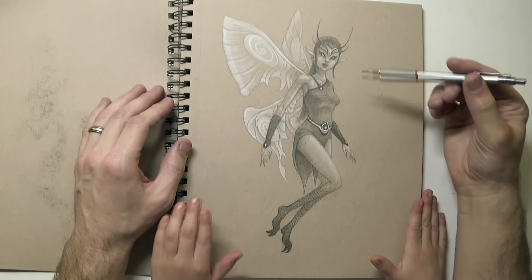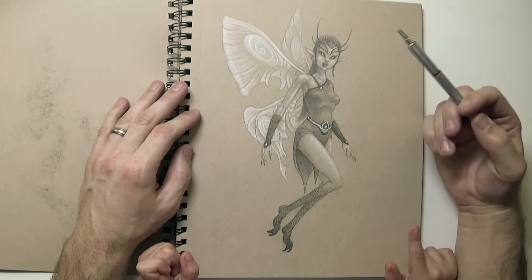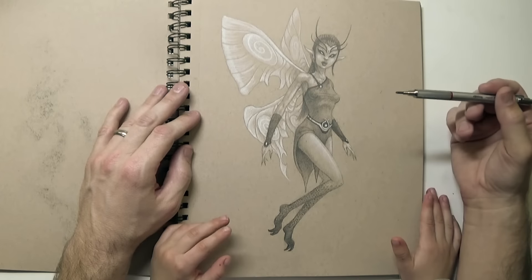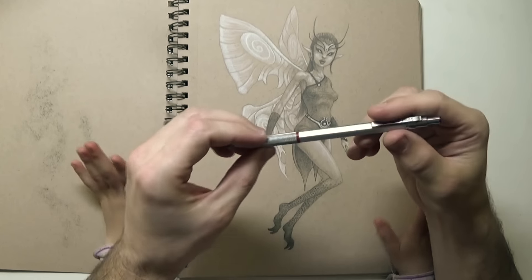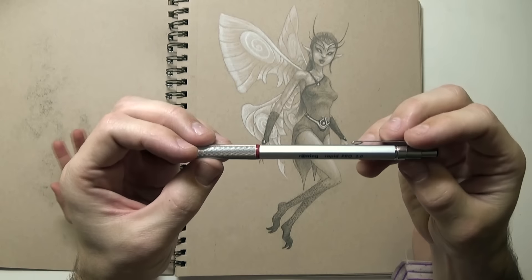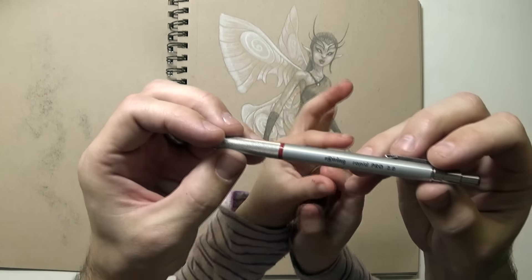Hey guys, so it has been a little while since my last sketchbook update, so this is a pretty big one, but we're going to try and go through these pretty quick because there's a lot of them. So I'm using a new pencil for these sketches — this is a Rot Ring Rapid Pro 2.0.